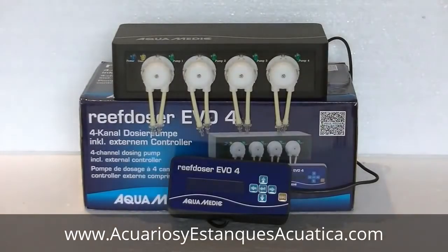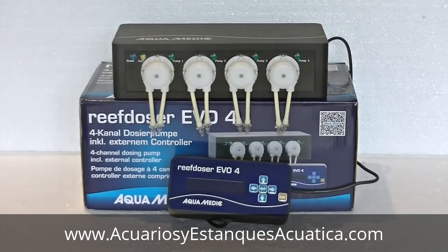Hi and welcome to a brand new product review by DreamWreef.nl. Today we're taking a look at the Reef Doser EVO 4. This brand new dosing pump by Aquamedic has not even been released yet and we already got the opportunity to take a look at it. It's due to be released somewhere near the end of March 2015.